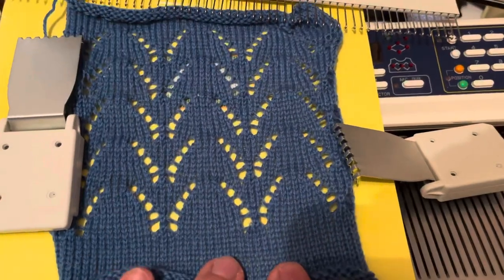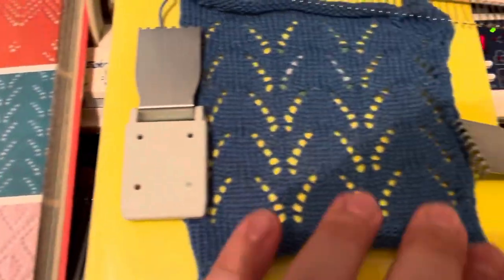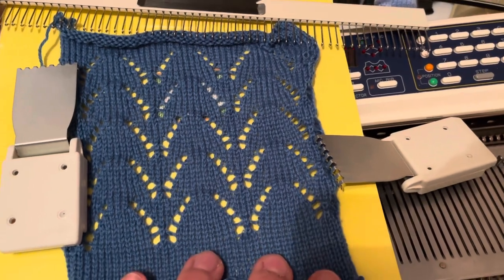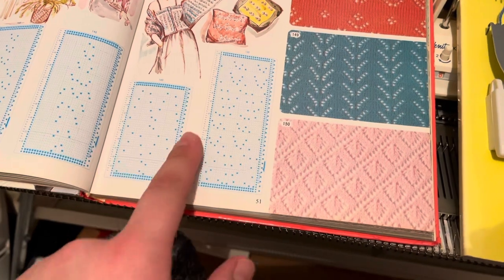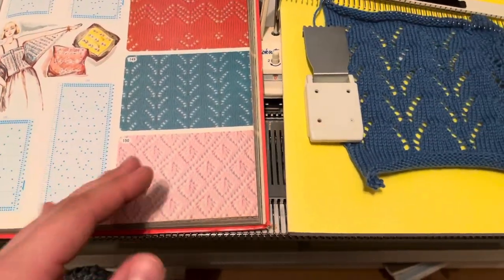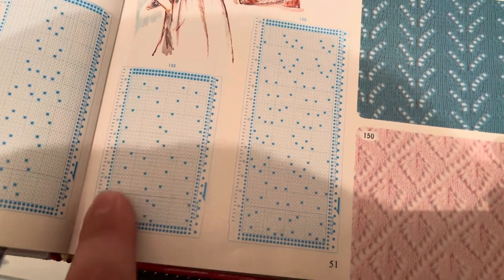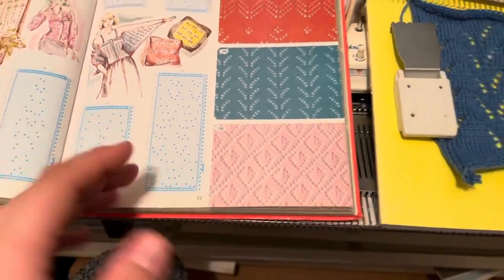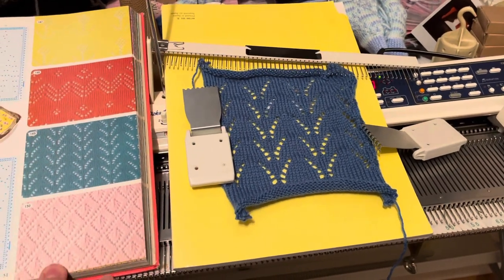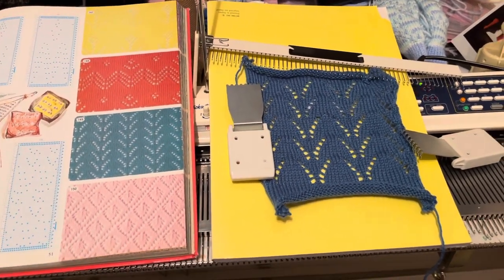There we have it — our design compared to the one in the book is identical. Theirs has been blocked and mine hasn't, but you can still see it. There's really no difference between following a punch card and an electronic chart — a punch card has unpunched and punched holes, whereas an electronic chart has blank spaces and black dots. The only thing to pay attention to is the memo information, which is slightly different on a punch card. Hopefully you found this helpful; if there's anything else you need me to demonstrate please put it in the comments and I'll do a video. Thanks very much for watching!